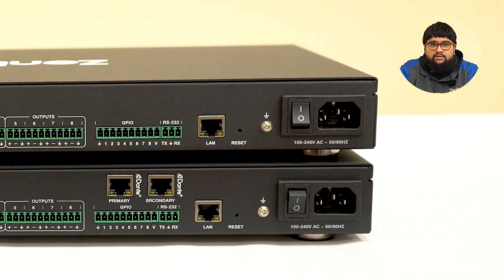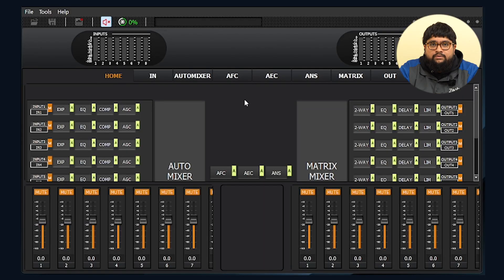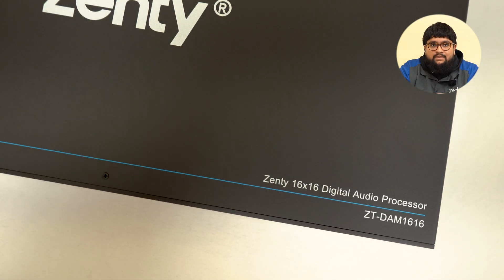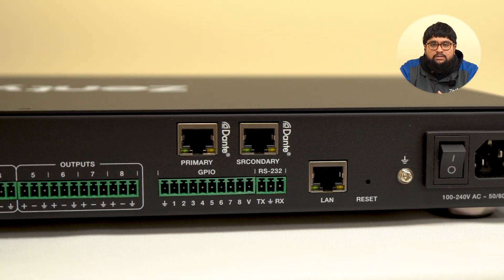Both processors have balanced outputs, so you get cleaner audio and longer cable runs with less interference. For network and control, both models support RJ45 network control, RS-232, and software control via Windows. And if you're using the 16x16 model, you also get Dante, which means instant integration with digital audio networks.